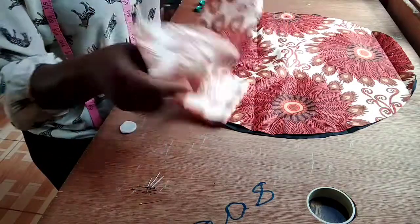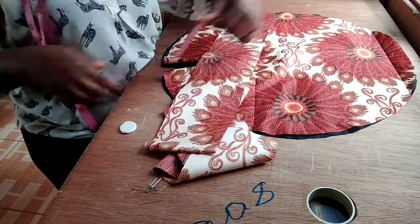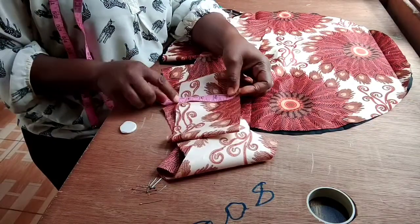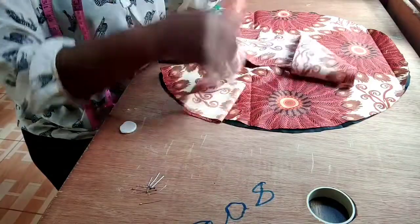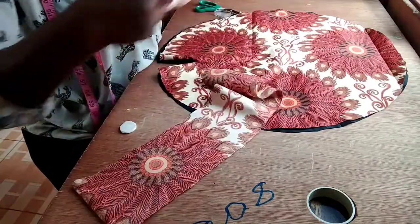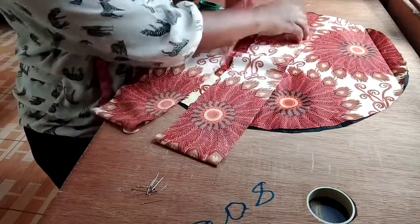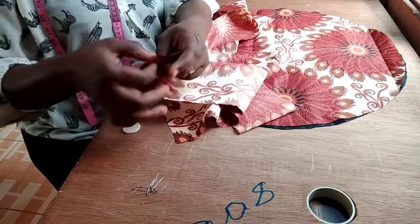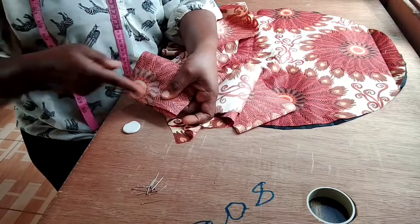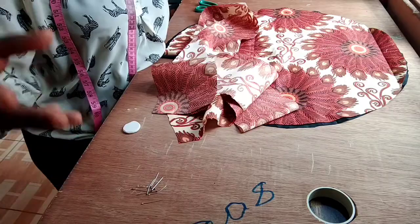Now for the band, I have a long strip, this is about 4 and a half inches. A long strip of 4 and a half inches. And I have about 2 pieces here — this is 40, 40. So I am going to join them together. Around a stitch of about half an inch. Then I will be having a very long strip of about 80 inches.